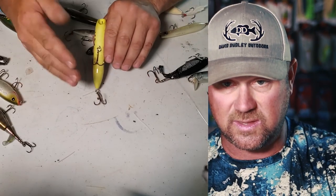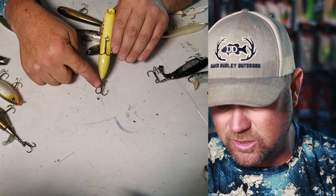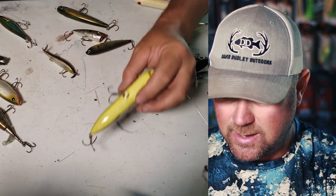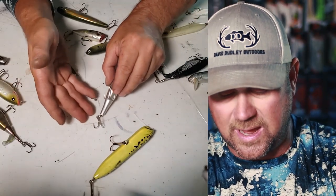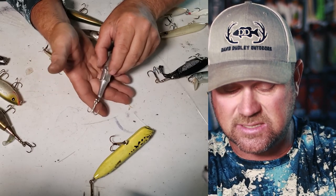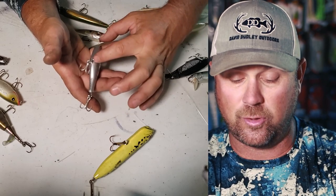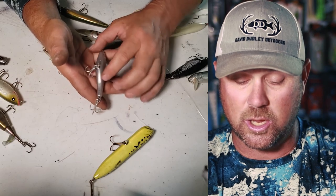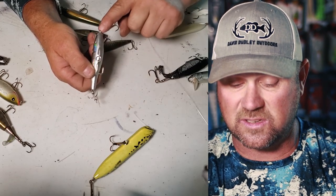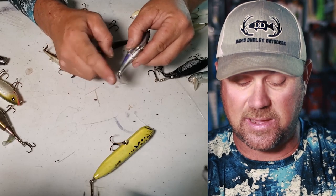What I mean by dead zone: look at these two hooks — there is a lot of space between the back of this hook and the actual hook point. Dead zone is not good. From the tip of this point to the back of the hook, that's a lot of space where a bass could come up and bite and never get hooked. It's a lot of space in between there.